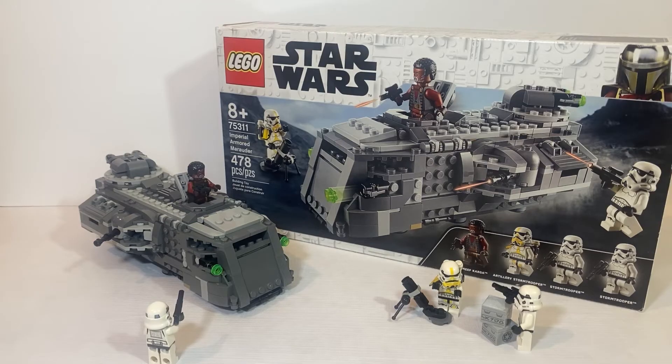There you have it folks, the LEGO Star Wars Imperial Armored Marauder has just been completely built. If you would like to see a review of this set, go check out our channel — it will be posted there shortly. And be sure to congratulate my brother on another job well done in the comments below.